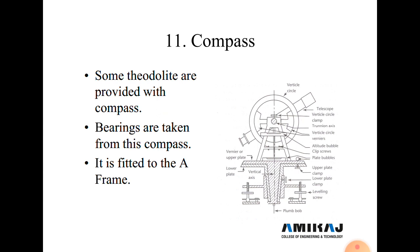Next is the compass. The compass is used to find the north direction, as the needle always rests in the north-south direction. The north direction is indicated by a red mark. Some theodolites are provided with a compass, and bearings are taken from it. It is fitted to the A-frame, and horizontal angles are measured with respect to north direction.